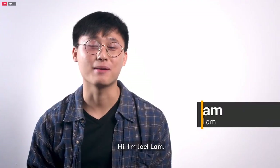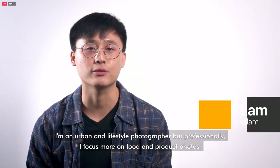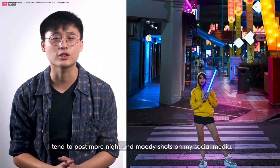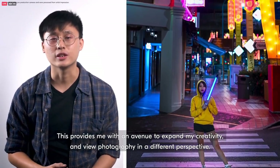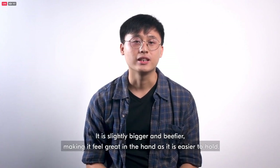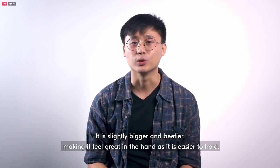Hi, I'm Joel Lam. I'm an urban and lifestyle photographer but professionally I focus more on food and product photos. In contrast to my professional work, I tend to post more night and moody shots on my social media. This provides me with an avenue to expand my creativity and view photography in a different perspective. Having used the camera for a fair bit, I really enjoy the new grip — it's slightly bigger and beefier, making it feel great in the hand and easier to hold.